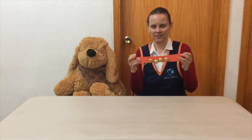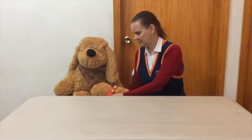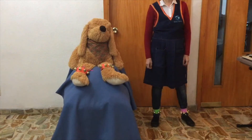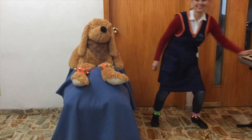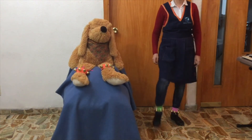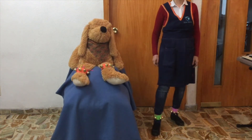Ya tenemos listo nuestro instrumento. Y lo podemos poner en el pie o en la mano. ¿Y qué se puede hacer con este instrumento? Podemos seguir el ritmo de una canción. ¡Oh! ¡Oh!